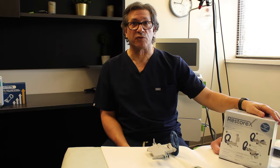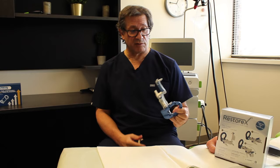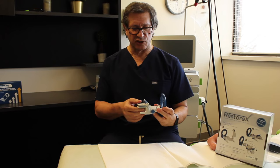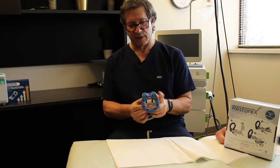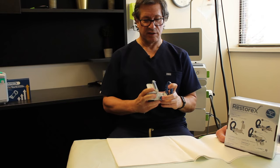The final device I'm going to demonstrate is called the Restorex. It's a US-made device and comes complete without needing any kind of assembly. It's really nicely engineered and comes with a number of nice features, such as the ability to shorten or lengthen the device just by pressing a button.